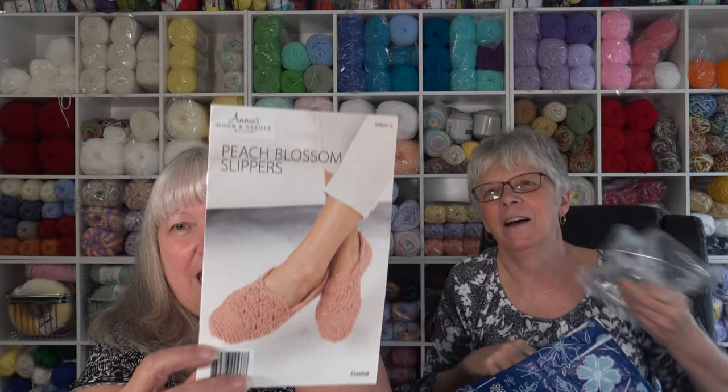Sometimes they send you special offers. We were just talking about Premier having a new yarn out that's really big and thick — I think it's a number seven jumbo. I was thinking maybe I'll make a pair of crochet boots for the winter, because when I'm in the house my hands and feet are always cold. Anyway, this kit is called the Peach Blossom Slippers. The Annie's Hook and Needle Kit Club includes both a knit pattern and a crochet pattern, so if you knit and crochet you can choose which version to make. The yarn color is Peach Melba.